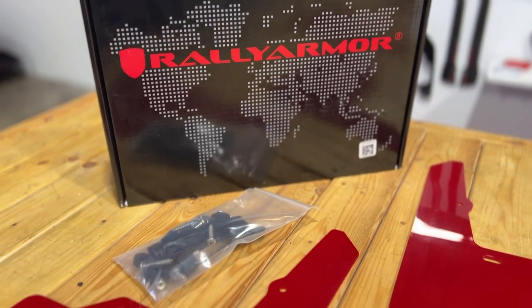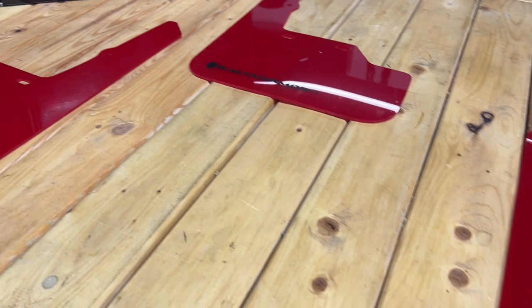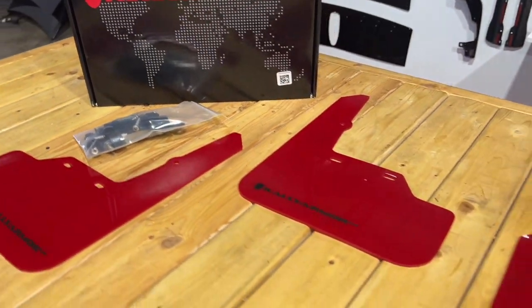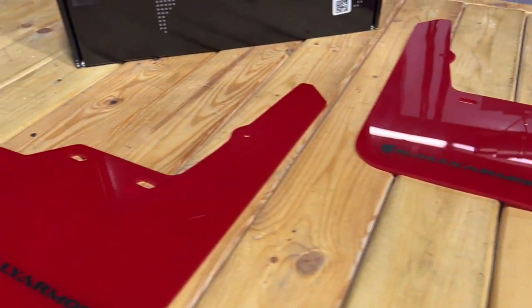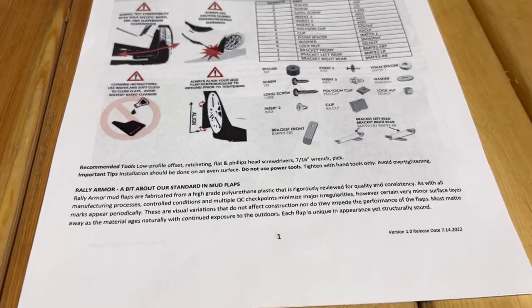Hey guys, Jim from Import Image Racing, and today we're going to be reviewing and installing these Rally Armor mud flaps on this BB chassis Subaru WRX. You already know this name — these guys are no stranger to the mud flap game, especially when it comes to Subarus. Construction is a strong, impact-resistant polyurethane combined with stainless steel brackets on top of all new installation hardware. Also included are full instructions and an inventory sheet just to be sure you got everything you need.